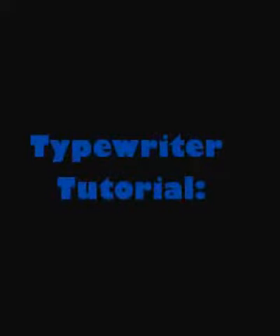Hey, it's Marisa. I've been asked a few times for a typewriter tutorial, so I'll just share with you what helped me and hopefully it'll be useful for you.